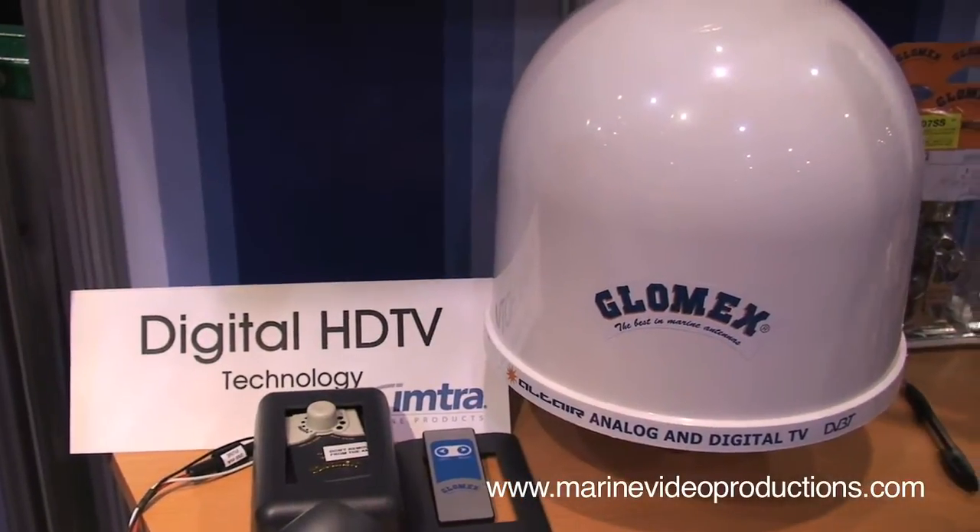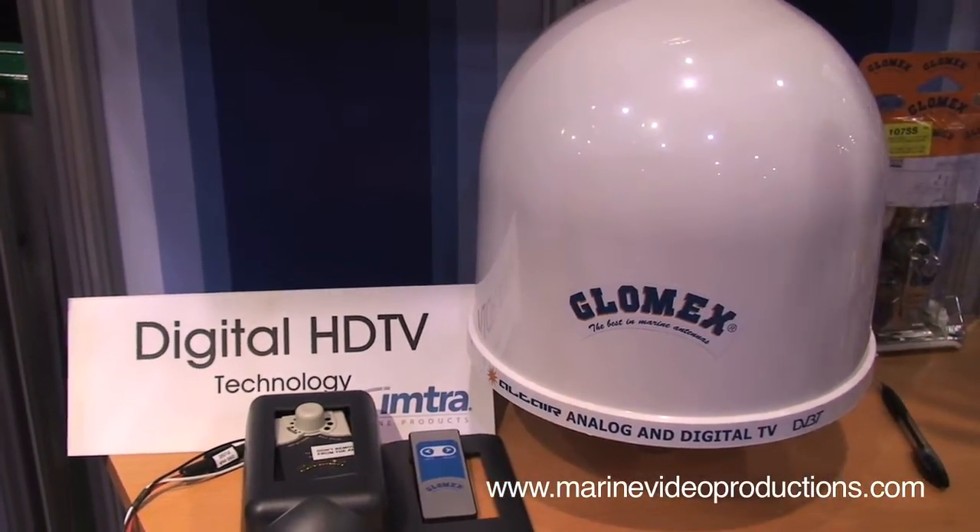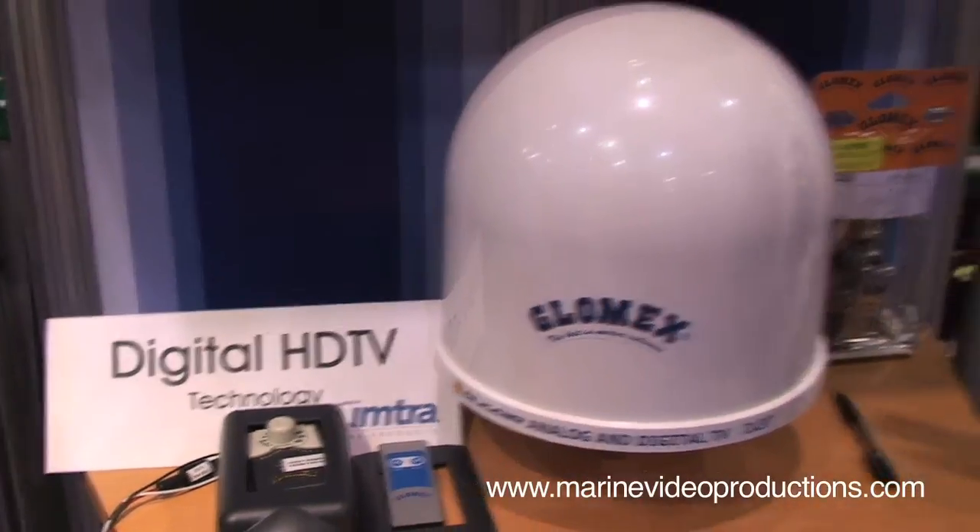The dome-shaped antenna is intended to look like or imitate a satellite TV antenna. So if you have a satellite TV or telephone antenna on your boat that you want to match up, a dome-shaped TV antenna will be perfect on the outside.